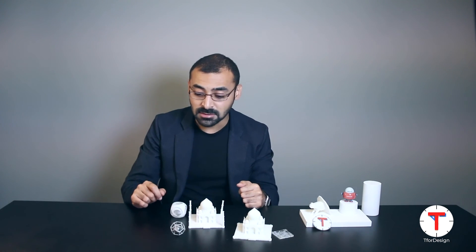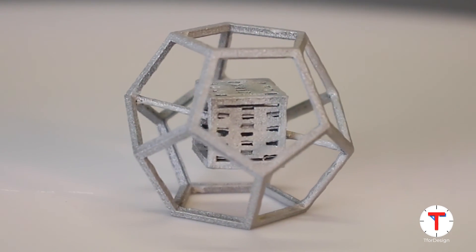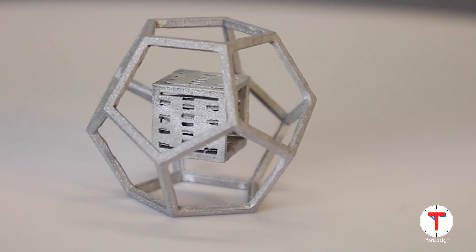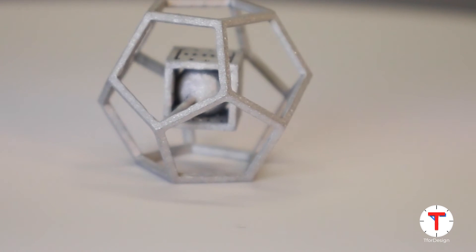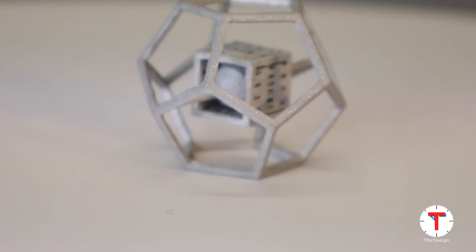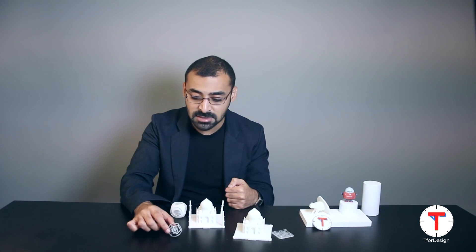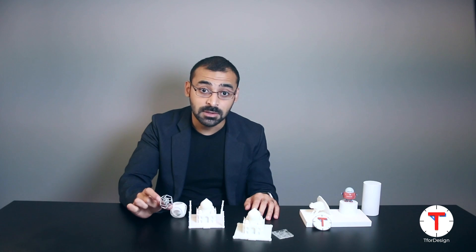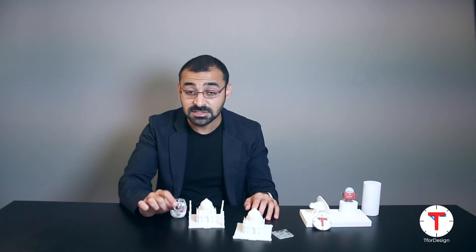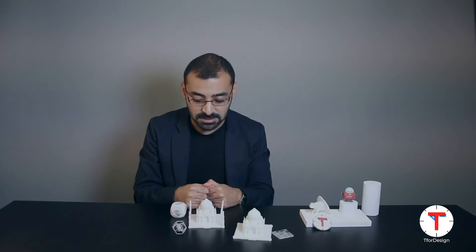However, the major advantage of metal 3D printing is that we can make geometries that are otherwise impossible to make with traditional manufacturing means. This part we have here is an example — if you were to make this with traditional subtractive manufacturing like CNC milling, it would be just about impossible. But that's not the case with 3D printing. And that's it for our closer look at these different parts.